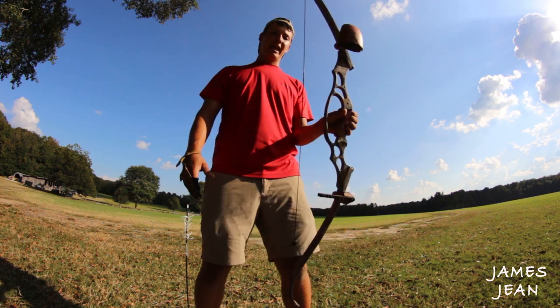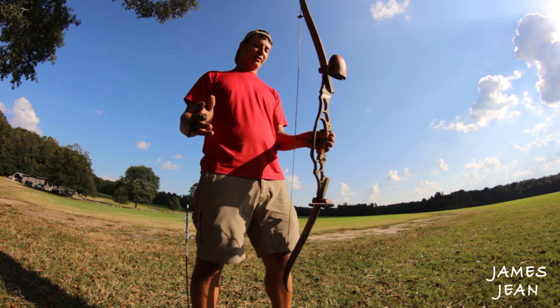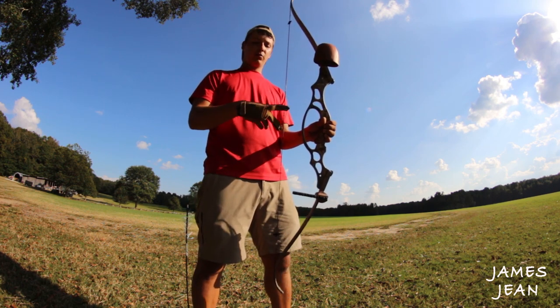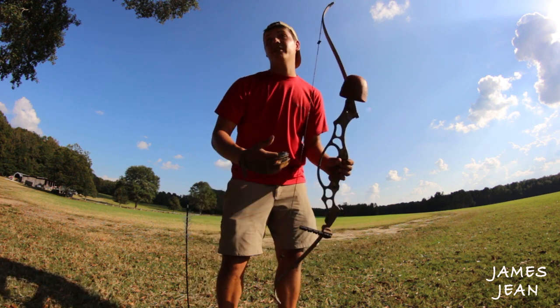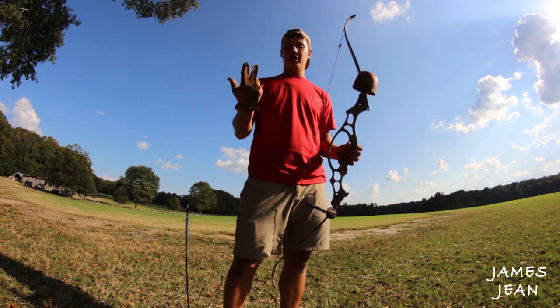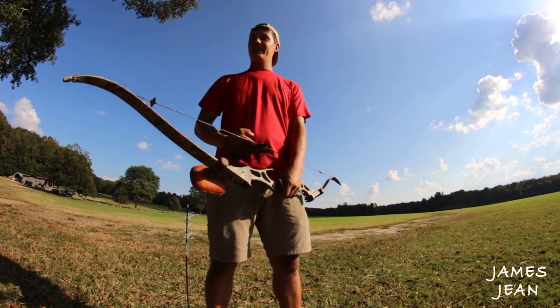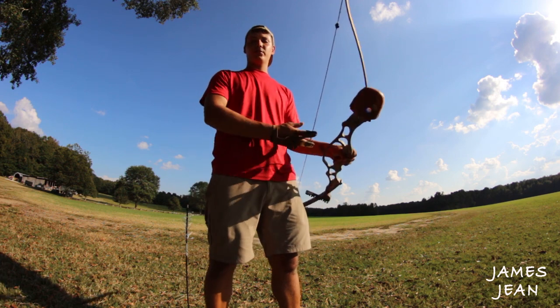This is how I grip it — don't try this unless you feel comfortable with it. I use two fingers: one above and one on the bottom of the arrow shaft. A lot of people use three fingers. This is actually a three-finger glove that I cut one finger off of. I've been shooting that way since I was a little kid; I'm just real comfortable shooting that way.